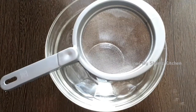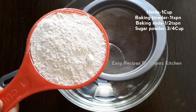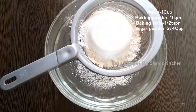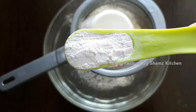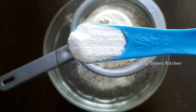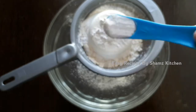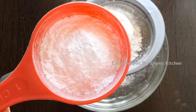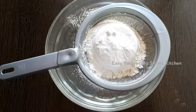I put a bowl like this. Add 1 cup of butter. You can add 1 teaspoon of baking powder and 1 teaspoon of baking soda.